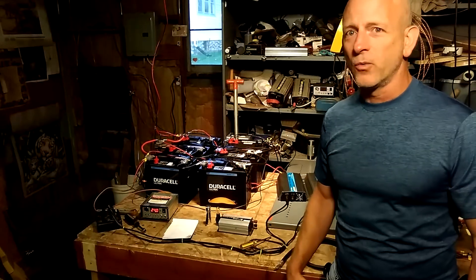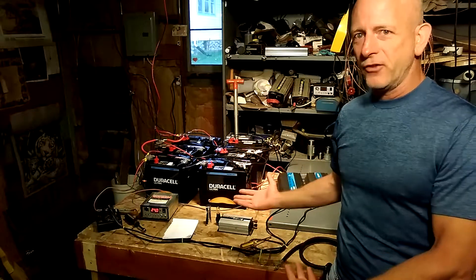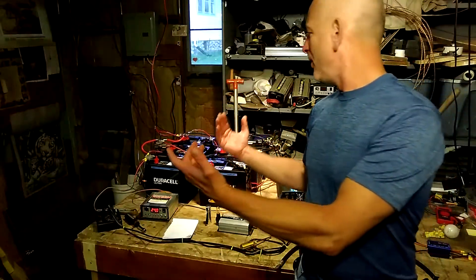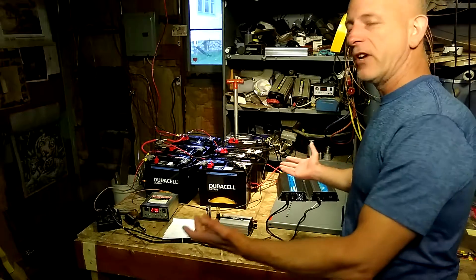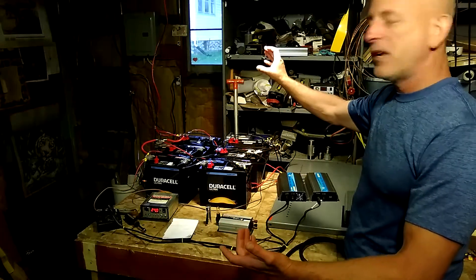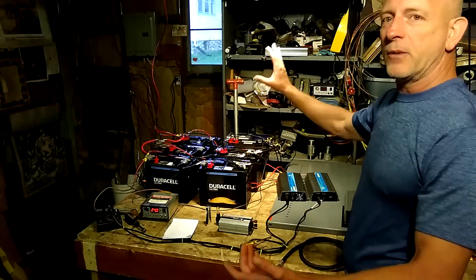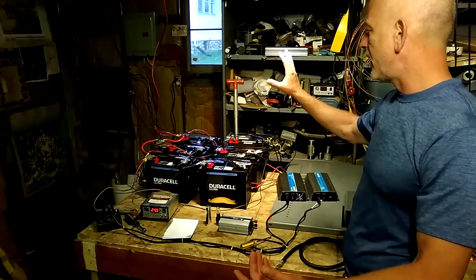Hello, welcome to DIY Solar and Wind. I have lost my bench to all the solar and wind projects. I have taken out a couple cabinets from the back wall. I'm going to put new plywood back there, and I'm going to rewire a lot of different things.